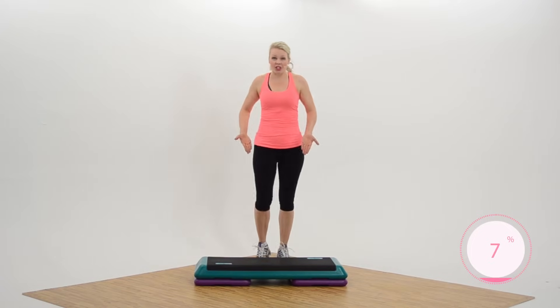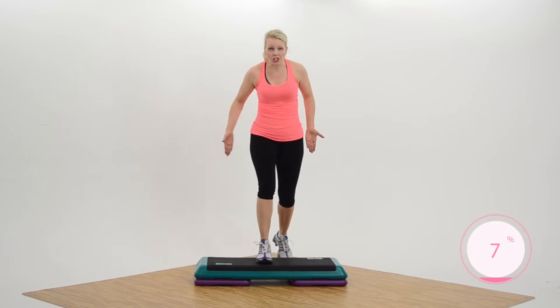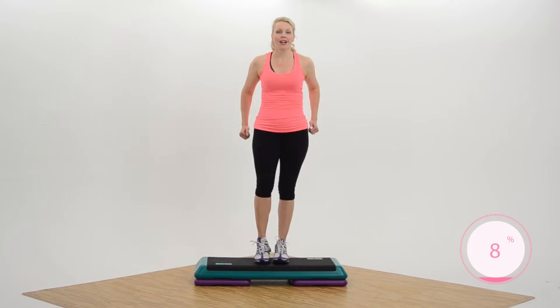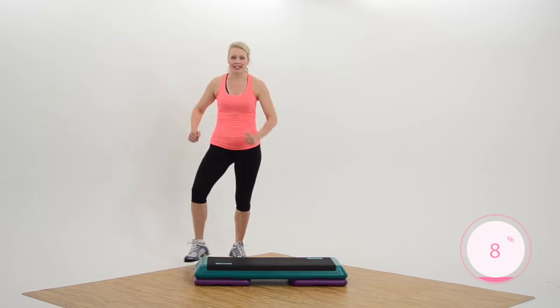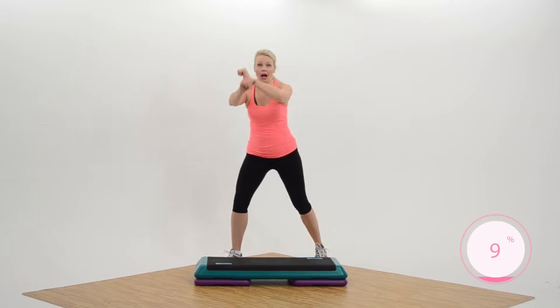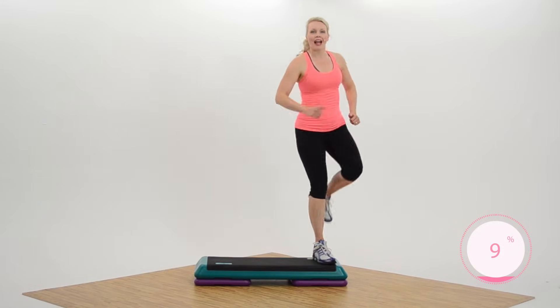Next time you're gonna add the grapevine. Two basics. March down or grapevine — watch your bench. Two basics. March your grapevine — you got this, make it strong. Two basics. March your grapevine, however you like, right? Single knees, corner, corner. I love it.